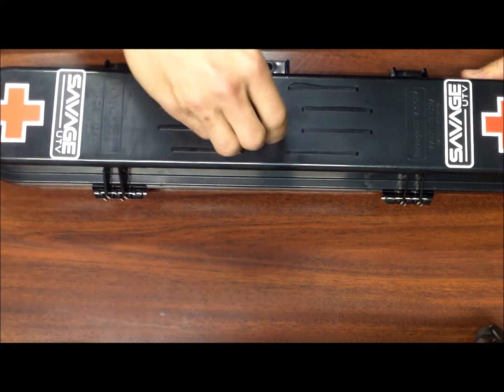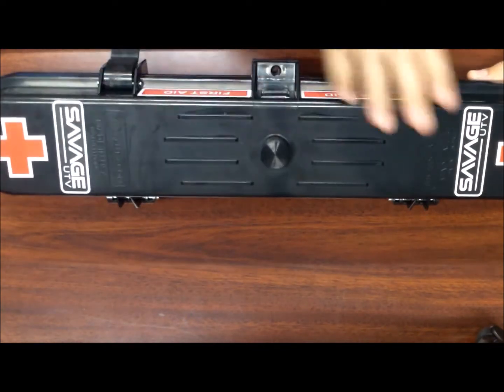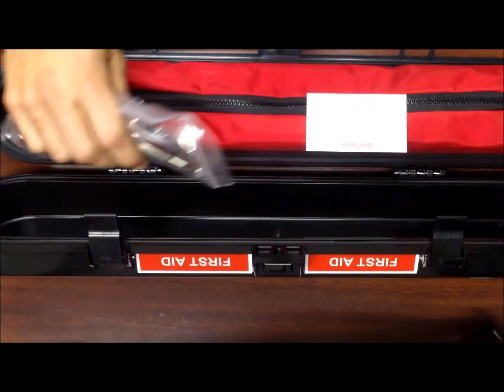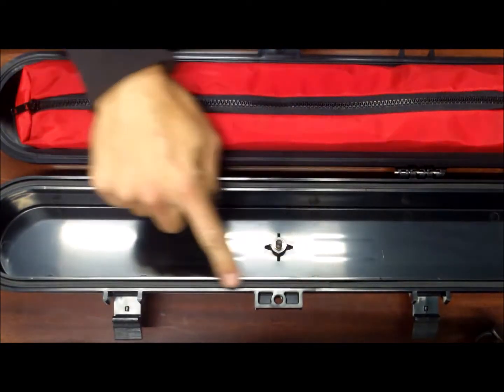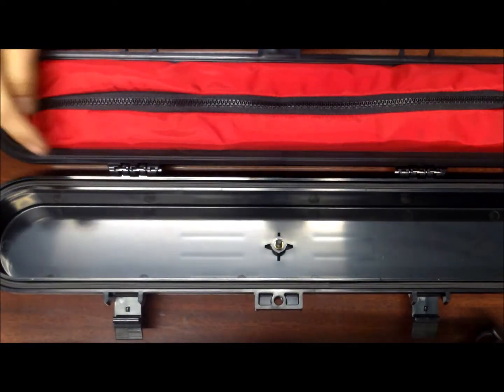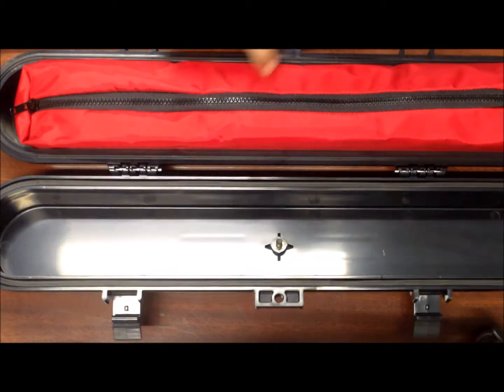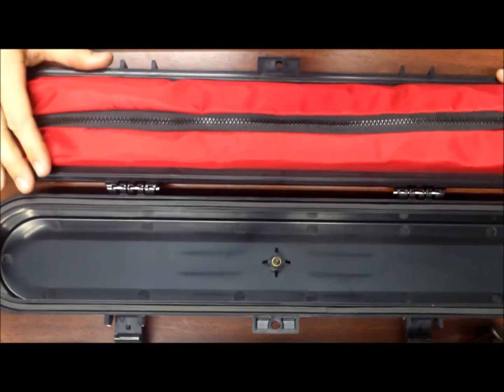Just like a Pelican case, you just let some air in and it'll allow you to open it — that's how tight these cases seal. Opening this up, you can see it comes with all the mounting hardware and a little disclaimer about the first aid kit. You can see there's a rubber seal and a raised edge that goes all the way around the case to create two points of contact on that seal to make sure it is waterproof and airtight.